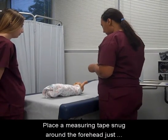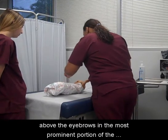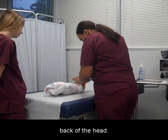Place a measuring tape snug around the forehead, just above the eyebrows and the most prominent portion of the back of the head.